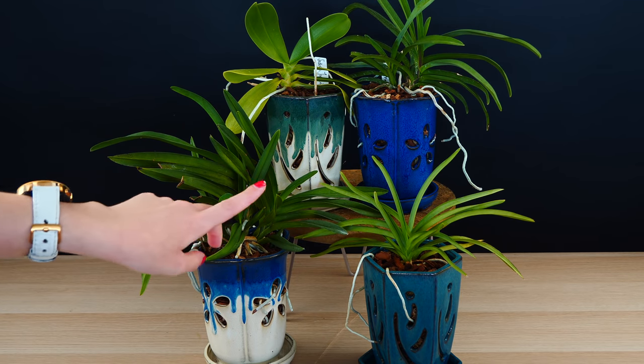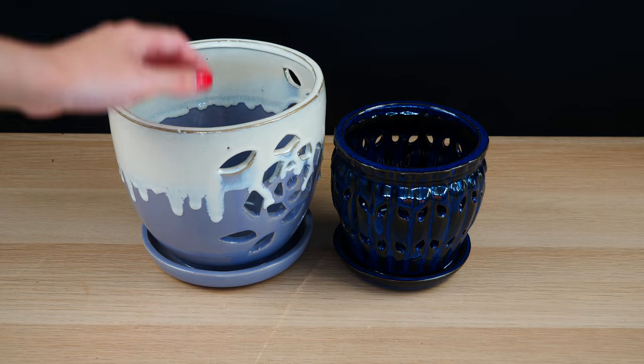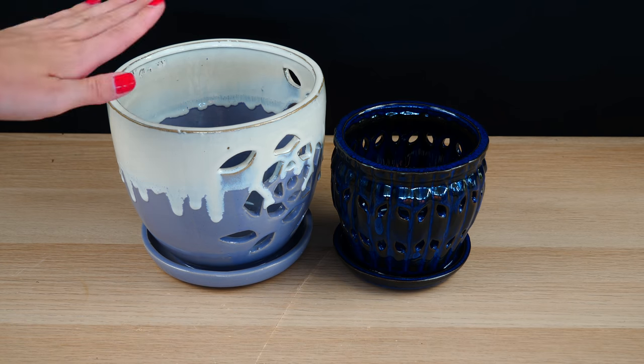The reason I didn't pot cattleyas in these particular pots is that they're rather tall and not very wide, which isn't super suitable for sympodial orchids with longer rhizomes like cattleyas. But they're very suitable for monopodials which are drought tolerant — and the vanda is top of that list. I really love how my orchids are looking and I can't wait to see them in bloom in spring, since these are Neofinetia hybrids. Now, the new pots RepotMe sent are a little different, so let's look at those.